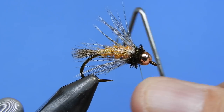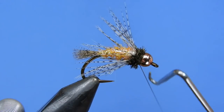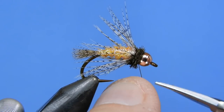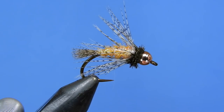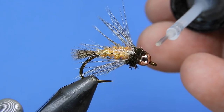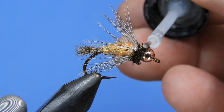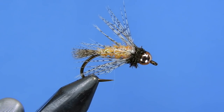We'll give a fairly liberal dose of head cement here — I like to put the cement right on the thread wraps and let it soak in and soak under the peacock herl a little bit. It just helps give the fly a bit more durability. You can see the head cement gets sucked into the thread wraps and into the peacock herl. And there you go — that's Rick Anderson's Bird of Prey, October caddis variation.